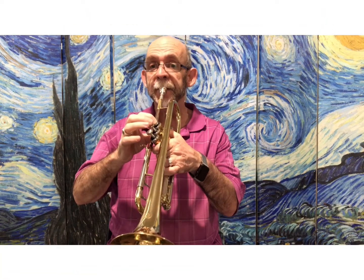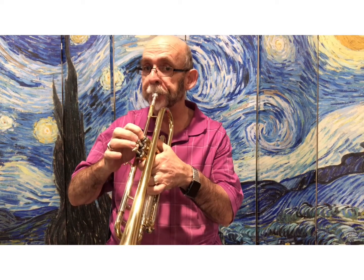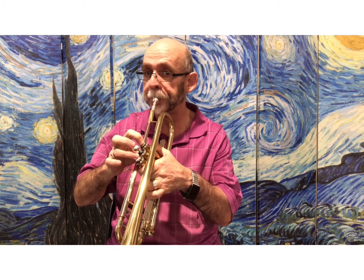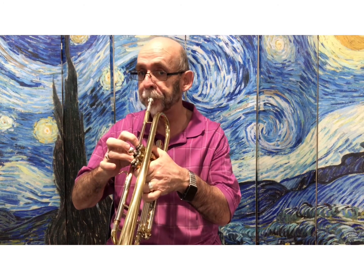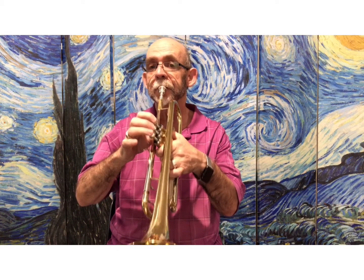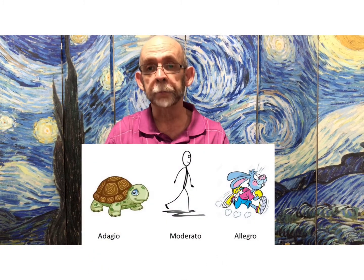One, two, three. I find that song to be a lot of fun. So once you've learned it, it's time to increase the tempo — we'll do an allegro tempo now.